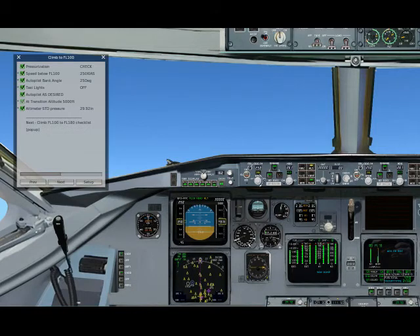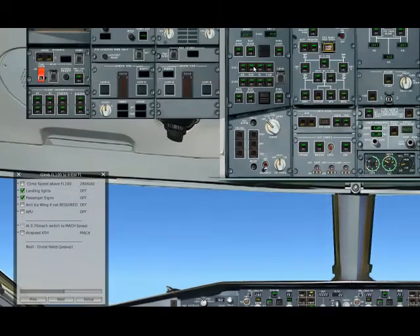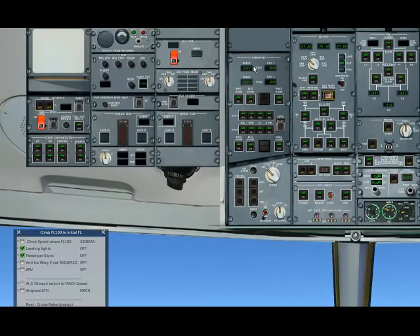Passing 10,000 feet and we go for 280 knots — you see it here. Switching off the landing lights and passenger signs. Anti-ice, we just let it run.